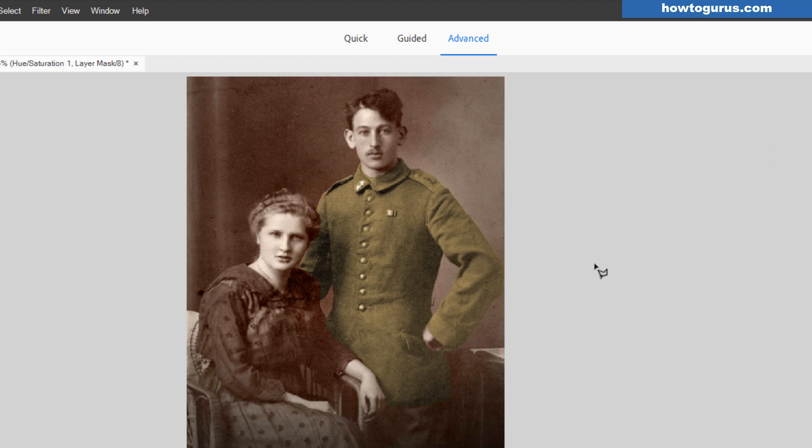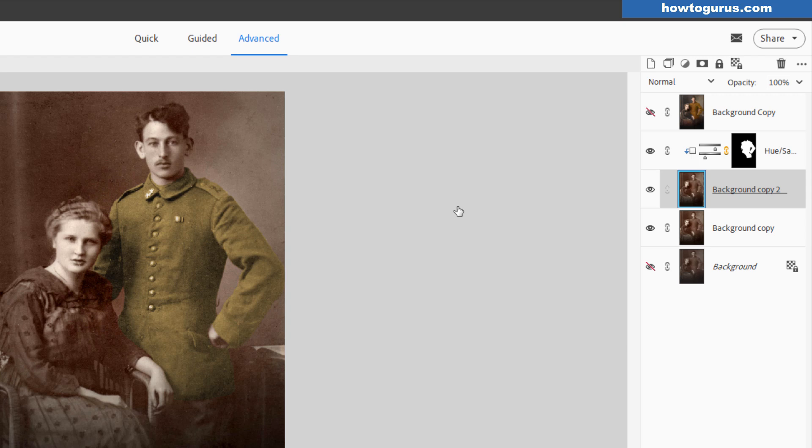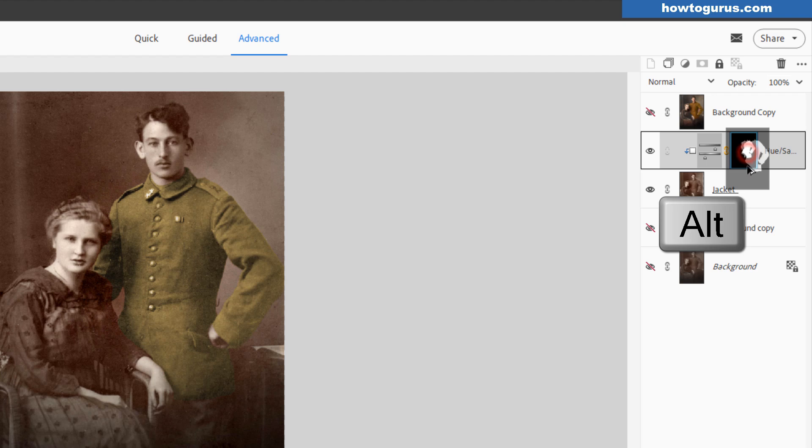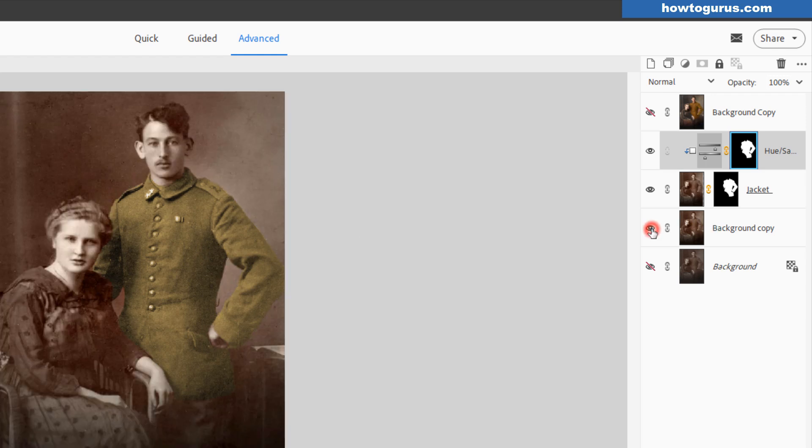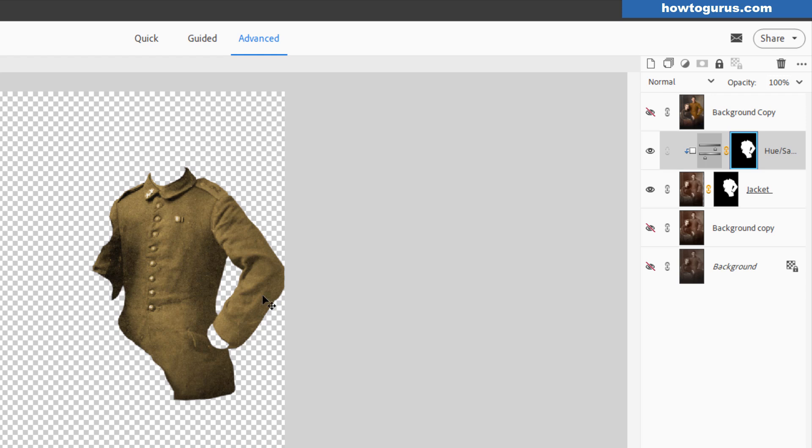Let's close that down. For everything else it'll be the exact same technique. Before we add a second area of color, there are a couple of things we need to do. First, name this layer — Jacket — because I know what that is. Even though we have the hue colorization coloring just that jacket, we're still seeing the whole layer. I want to only see just the jacket on this one layer. To do that, hold the Alt key down and drag that layer mask down to this layer — it then adds that layer mask down here, and we're now seeing just that recolorized part of that photo.